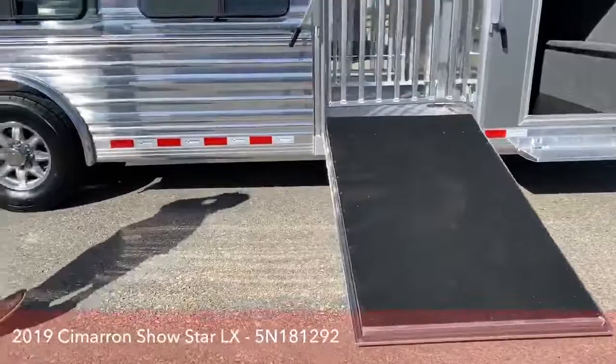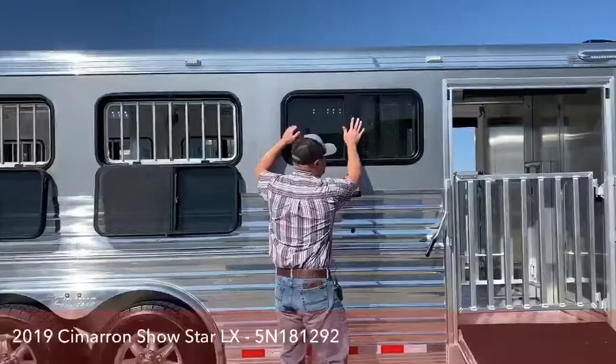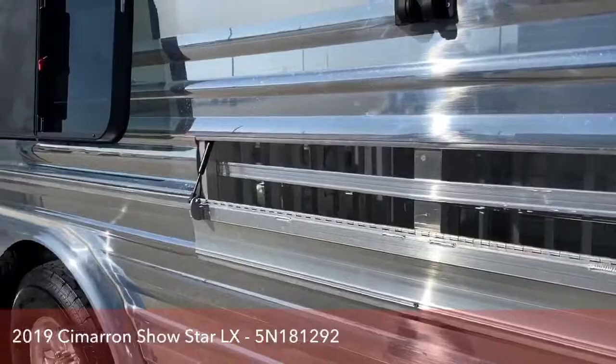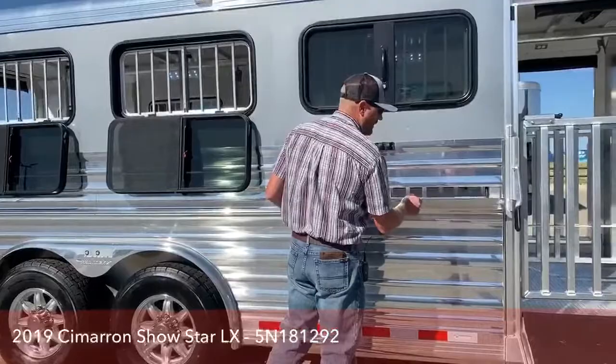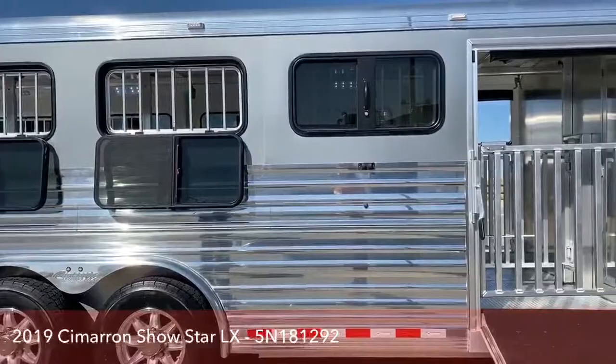On this trailer you'll notice the drop windows — that's standard on the LX model, giving it a lot of air flow. The other nice thing is this lower air gap that folds down, so you're not having to wrestle plexiglass in and out. You can leave early when it's cool, and then as it warms up you can drop this down and actually force the air down to the small animals and out the trailer. And you'll notice the polished aluminum slats on the side give it a nice look.